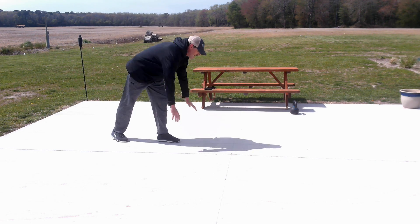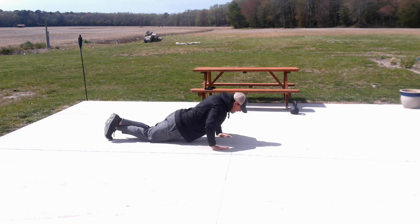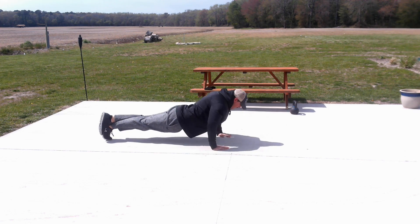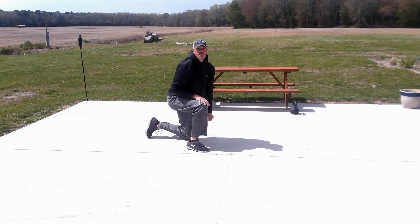Here we go to set three, back to your push-ups. Remember, down on your knees is the easier version. Six on knees, then up for the remaining six. All right, guys, good time to take a break, grab some water.